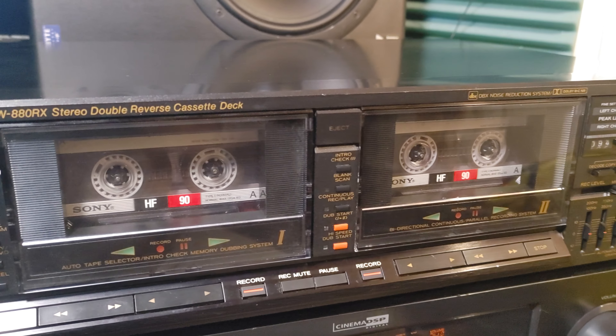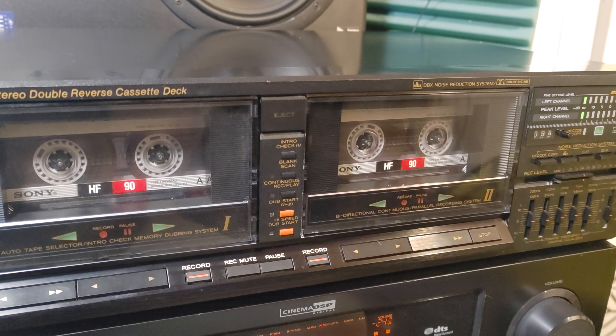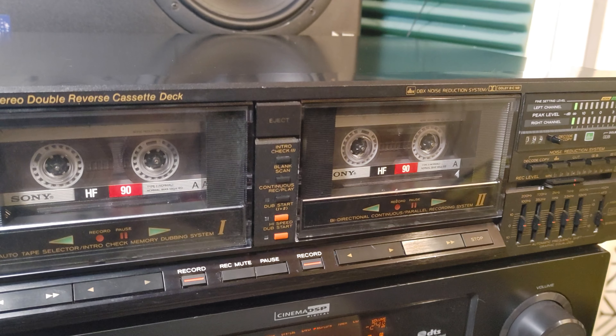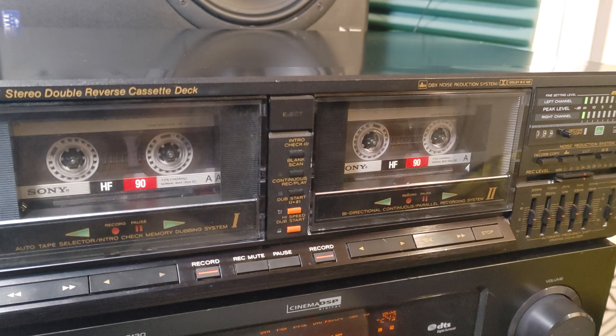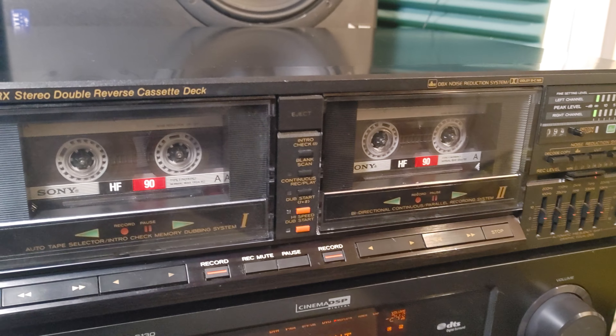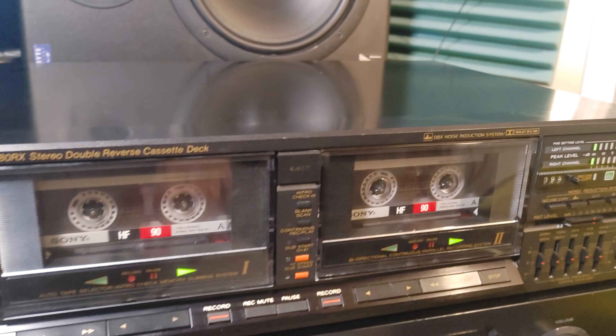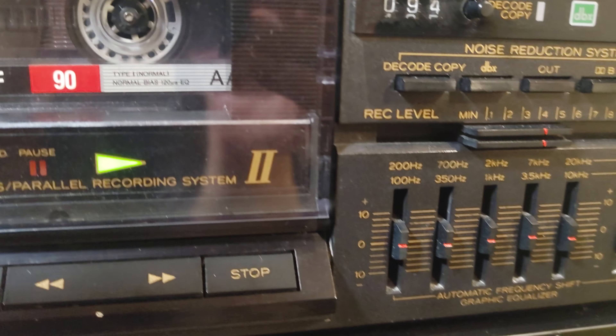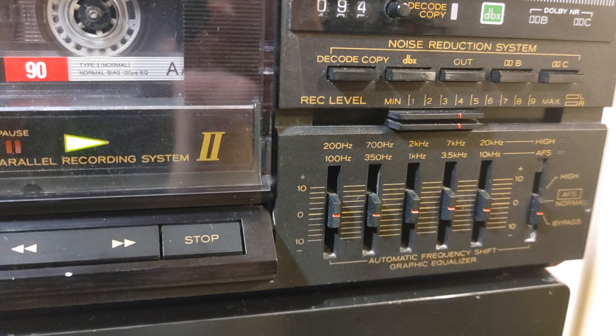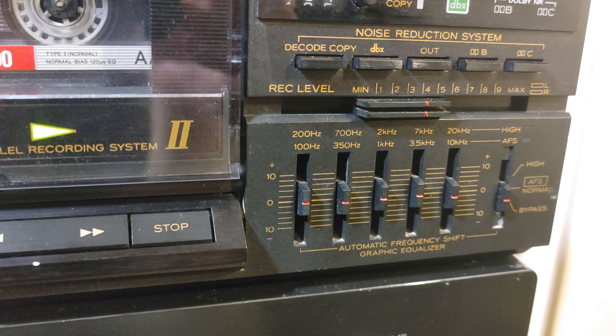Let me say one thing: this is one very simple yet complicated deck. It has much more going on than you might think. One of the most interesting things — probably for many people — is a graphic equalizer that you will not see on many decks.